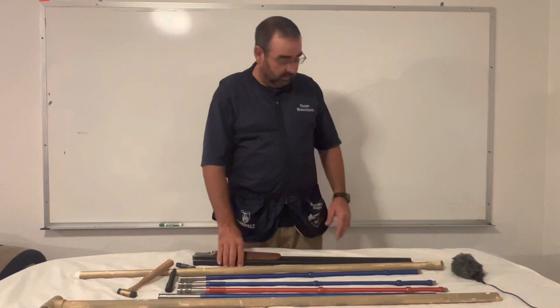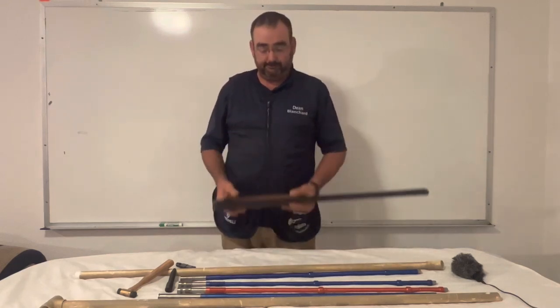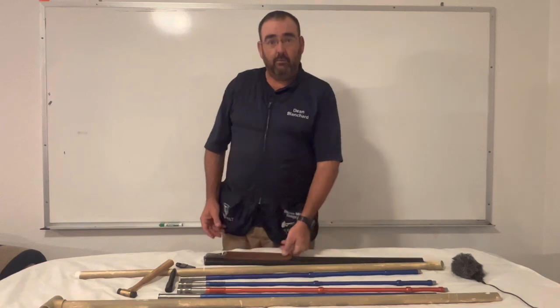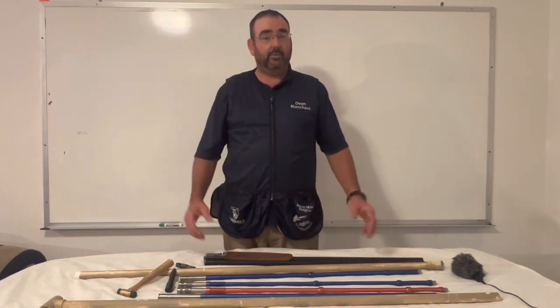That's the tube set for a standard 12 gauge over-and-under gun. For more tips, subscribe to my YouTube channel and have a great day.